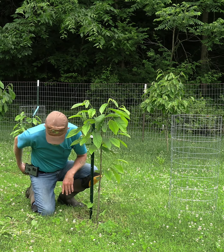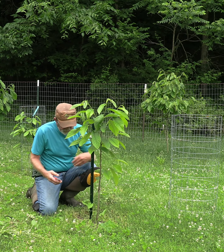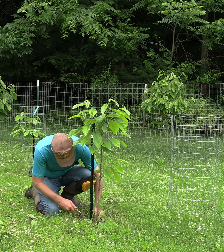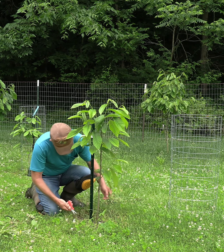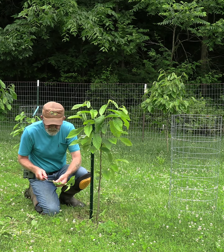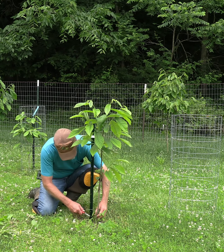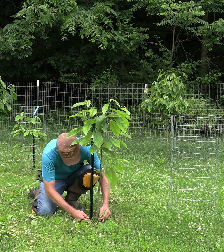Around it there are a couple root suckers coming up from ground level. What I want to do is get down below ground level and snip that off. It's a little sucker that came up, and you can see where I got down to that lateral root that was feeding from the parent tree. We have another one right here — get rid of it.